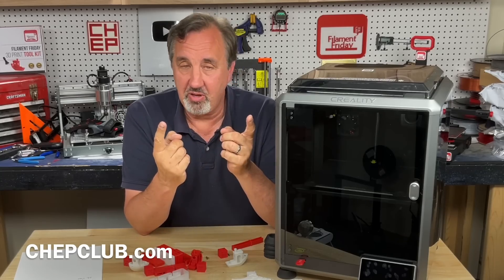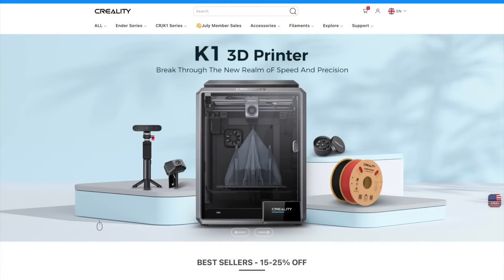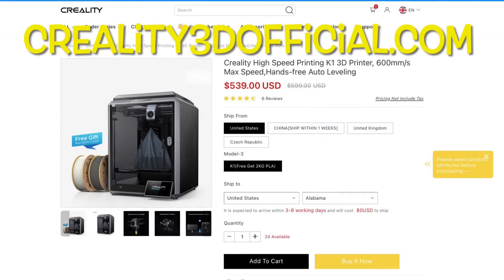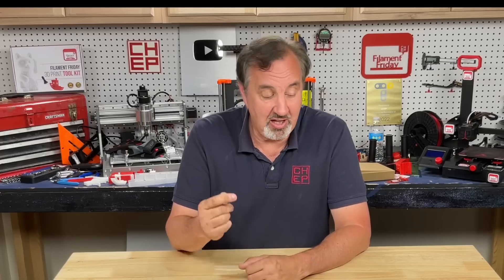Let me know your thoughts in the comments below. If you're looking at getting a K1, check out Creality3dofficial.com by ComGro — they have that $539 price and are a great supporter of the channel. If you like what I'm doing, check out some other videos, support via Patreon or a membership at Things.com, or click the Filament Friday logo and subscribe. I'll see you next time right here at Filament Friday.